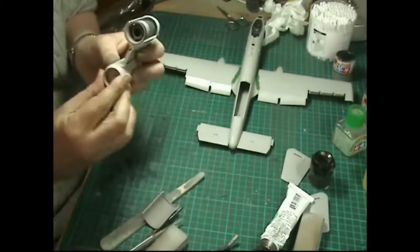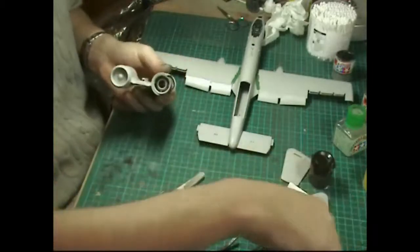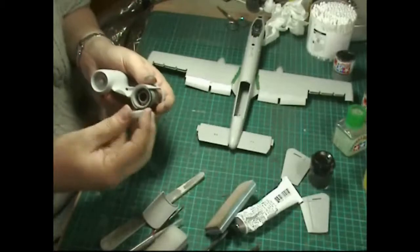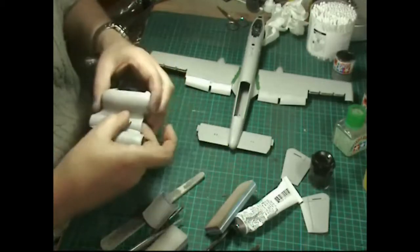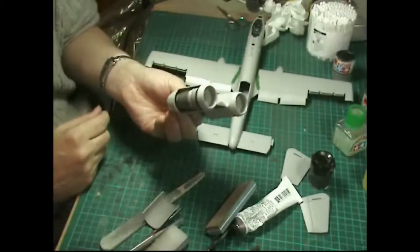You should find it's actually not a bad fit. Get this one in - there we go, that's one in - and then your other one will go in on the other side. It needs a bit of a nudge, but it goes in, and there are our engine bays on and done.